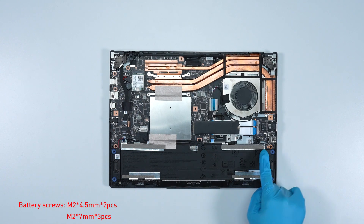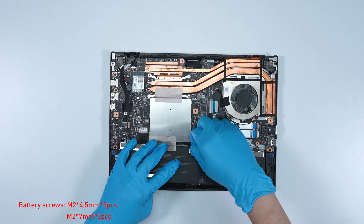Remove the five screws on the battery. Disconnect the battery cable, then remove the battery.